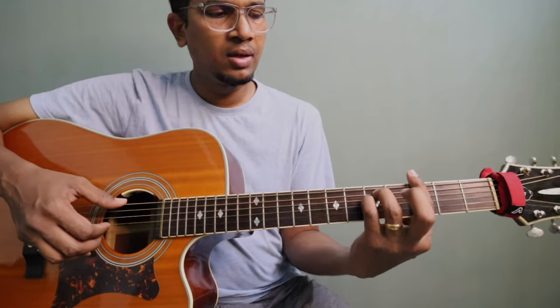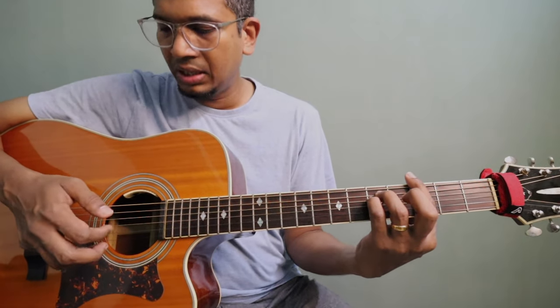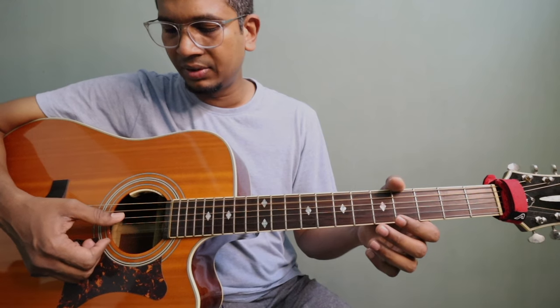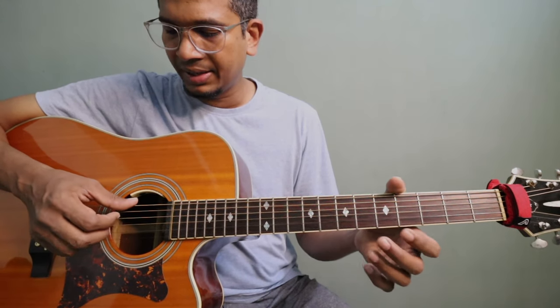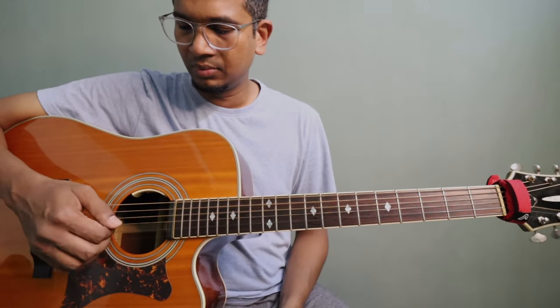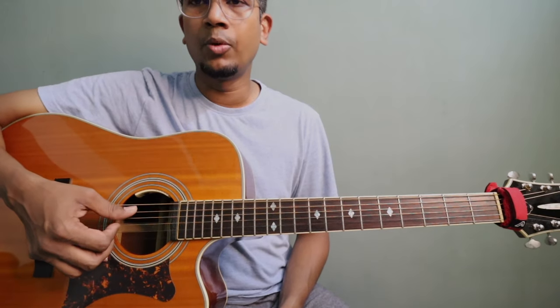The first chord is G minor. I'm holding G minor and I'm playing strings 6, 3, 1, and 2 with fingerpicking. I'm using my thumb to pluck the 6th, 5th, and 4th strings. For the 3rd string I use my index finger, 2nd string my middle finger, and 1st string my ring finger. I'm also anchoring my pinky finger.